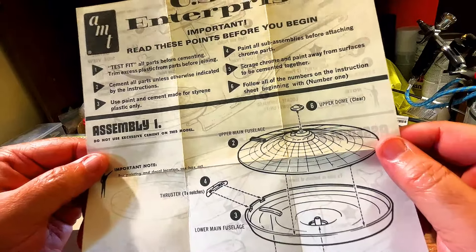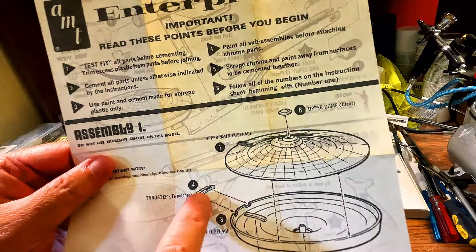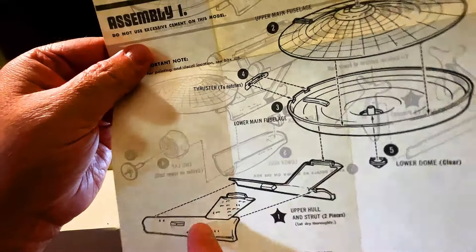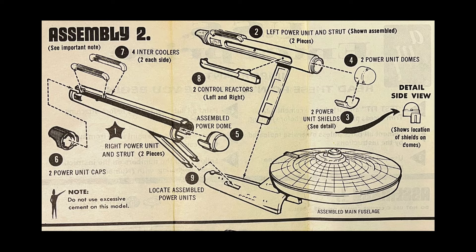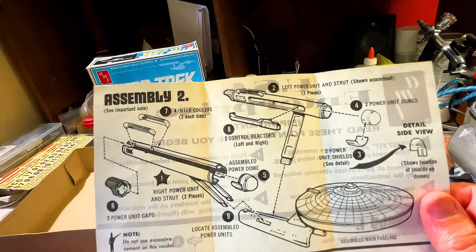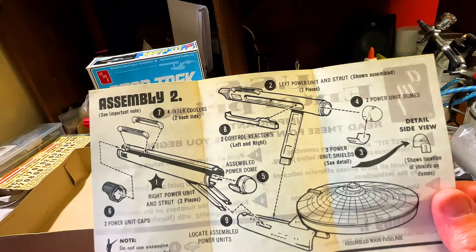We can see the formation of the primary hull. You've got three pieces that are going to start the foundation - the top piece, the bottom piece, and you've got the impulse engines. Then you add the clear parts: the sensor dome and the bridge. We go on to the secondary hull - the top pieces go together and go up inside, then attaching the primary and secondary hull. Assembly 2: you can see the formation of the warp nacelles, and we're putting on the Bussard collectors, called the power dome. You can see the coolant pipes that go on the back and on the sides, and the end caps.